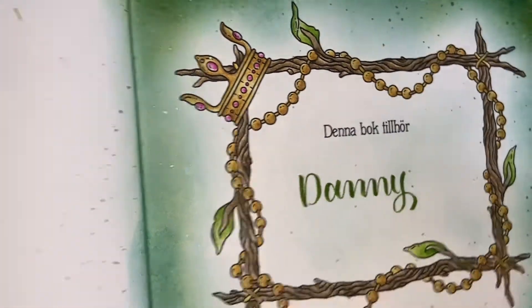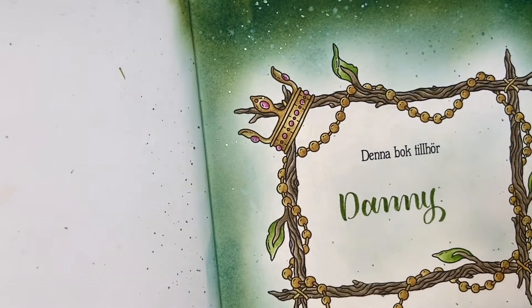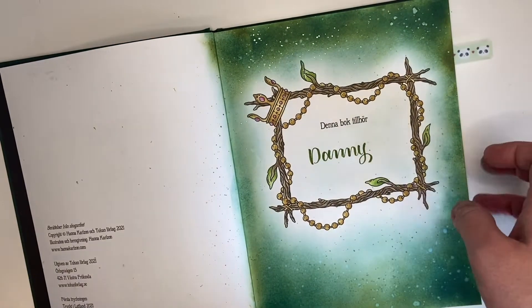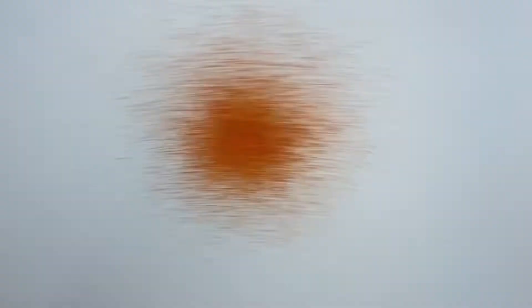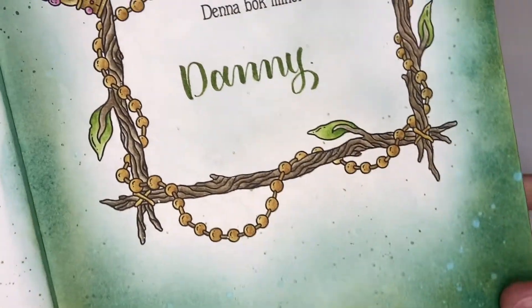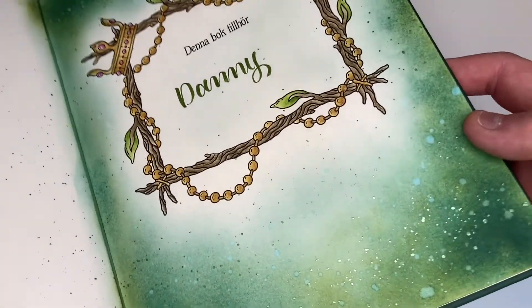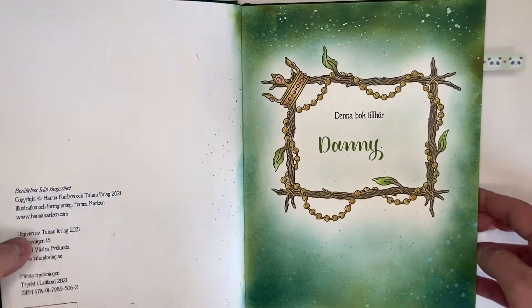Then I used the same Mica Stain technique I described — spraying the green one, which I think is called Bubbling Cauldron, into a palette and flicking it on with a paintbrush. You get a much better distribution that way rather than a concentrated blast. Look how metallic it is — it's really nice. I'm definitely going to get the holiday set so I have the whole palette.